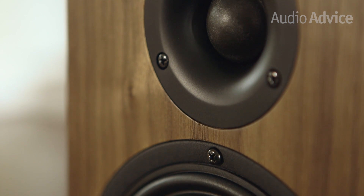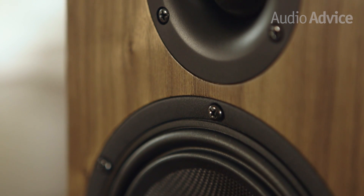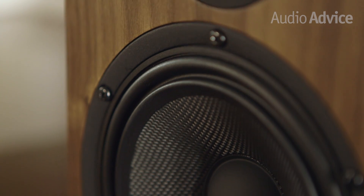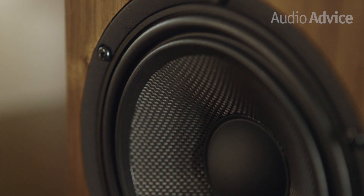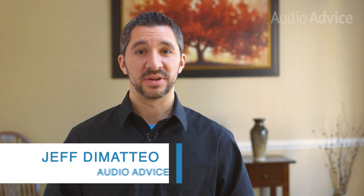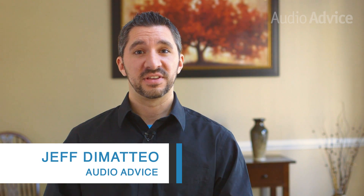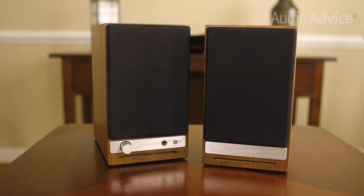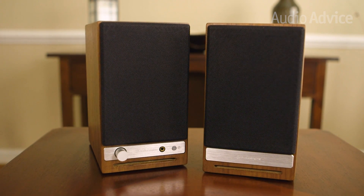In 2016, Audioengine released the HD6, a flagship full-range powered speaker system. Not only was it beautifully finished, but it also offered tons of options for connectivity. Today we'll be reviewing the HD3s — they're a smaller version of the HD6. The HD3 offers many of the same features and aesthetics as the HD6, but in a more compact form factor designed for desktop listening.